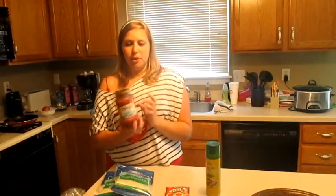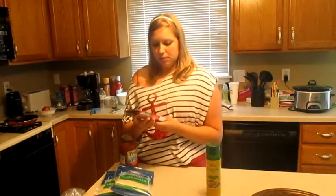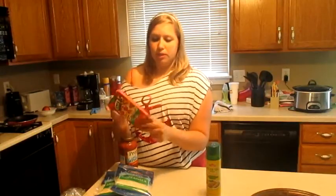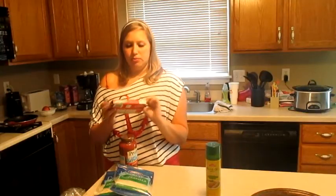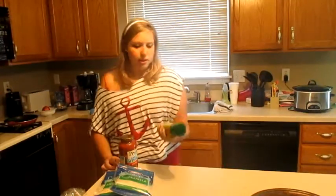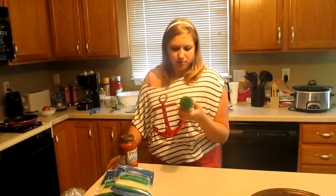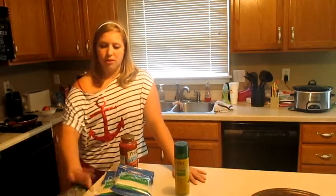I also have Prego Light Smart, which is two points for half a cup, and I think we'll use half a cup on each pizza. I also bought meatless pepperoni, and for every ten slices it's only one point. There are forty slices in the whole entire thing, so that's going to total five points. And just to make sure that it doesn't stick, I'm actually using olive oil spray on the pan, but that's not going to add any points, because it says zero for everything on the back.